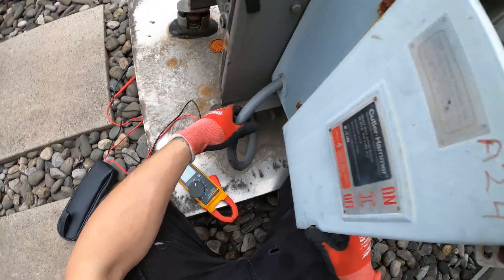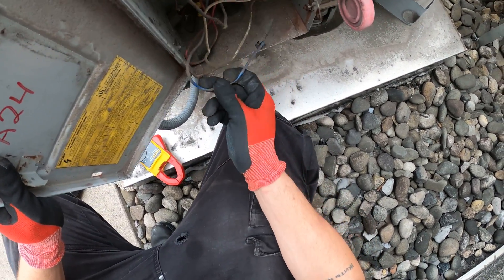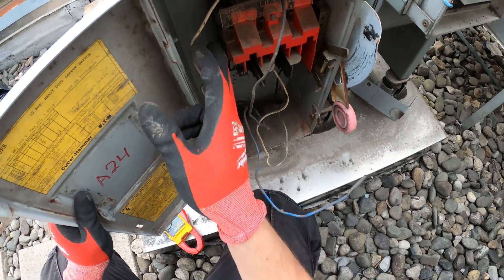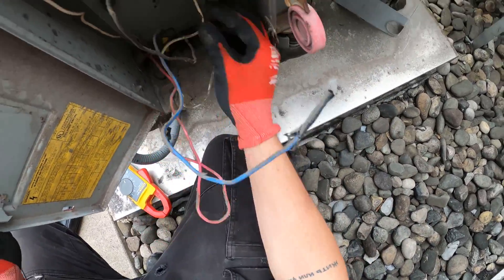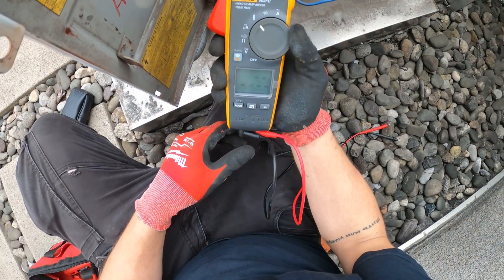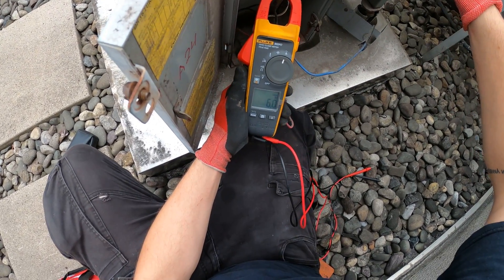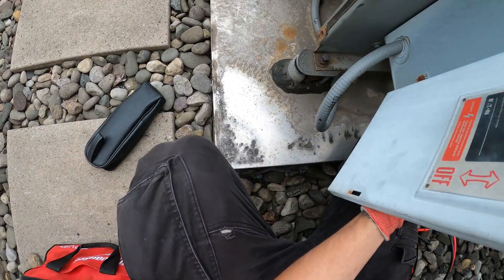So these are the wires going into the motor. Let's follow that — where is it coming from? It's not even being used. One wire is coming from here, next one coming from here. So power comes in through here. Let's get an amp reading — set this meter to amps. 17.3 amps and the motor is just humming.